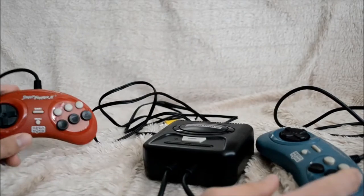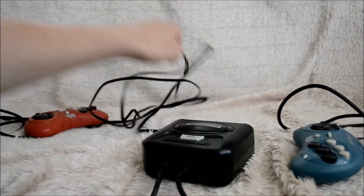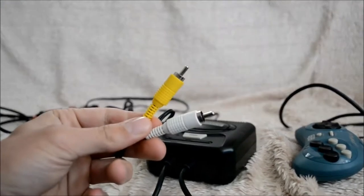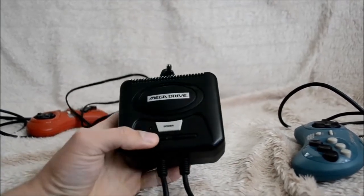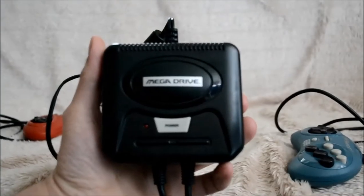It comes with two Mega Drive six-button controllers — they look like the originals but don't play like them. It only has two plugs, one for the image and the other for mono sound. That's a bit of a shame because the Mega Drive has a really cool, awesome soundtrack. The little box also has a possibility to use a six-fold adapter.